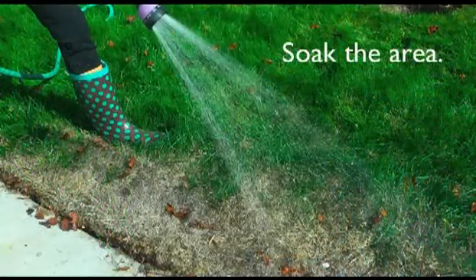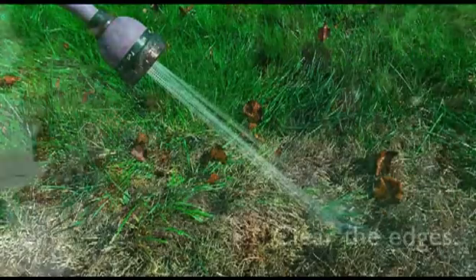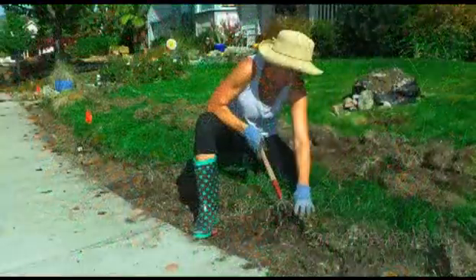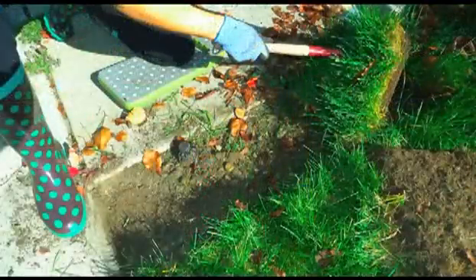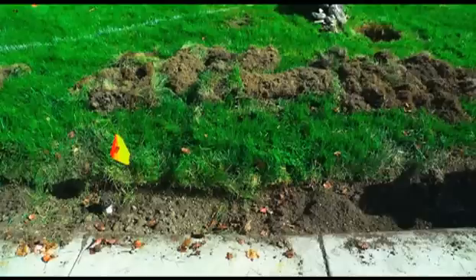Next, we're going to soak the area with water to start the natural process of decomposition. To avoid runoff and keep mulch from spilling over onto sidewalks or driveways, you can use a flat edge shovel to cut the lawn away 8 to 12 inches from the edge of the concrete. The soil should be at least three inches below the grade — in other words, three inches below the top of the concrete. Your excess soil and sod can be mounded away from the edges and sheet mulched in place.